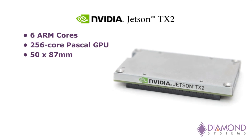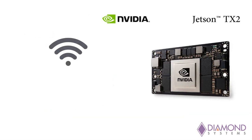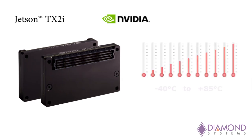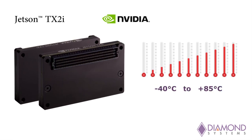The Jetson TX2 module provides six ARM cores and a 256-core Pascal GPU for AI, machine learning, and video processing applications in a tiny package measuring 50 x 87 mm or 2 x 3.4 inches. Compute performance is up to 1 teraops at 10 watts power consumption. The TX2 includes Wi-Fi and Bluetooth radios, while the TX2i offers full -40 to 85 degrees Celsius industrial temperature range operation.